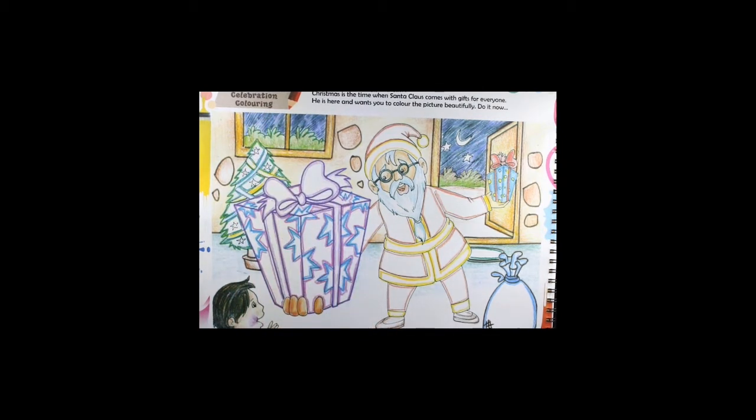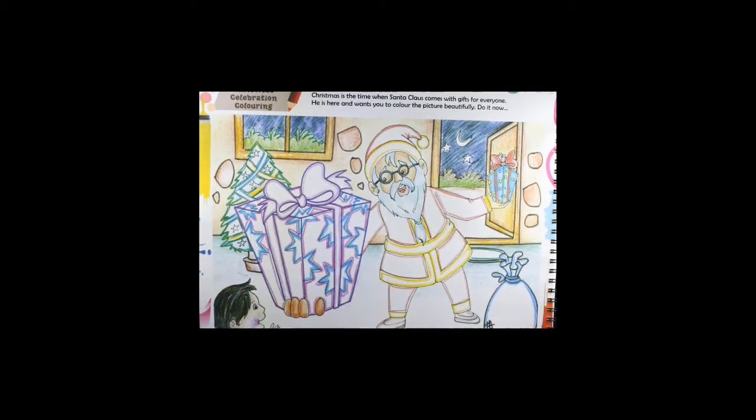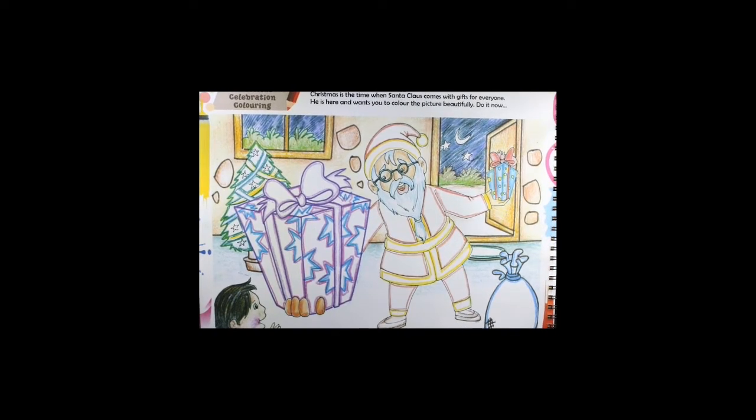Today in the art book we have a Christmas celebration coloring. It's a simple coloring. Please take out page number four in the art book. You will need color pencils or oil pastels — whichever you are comfortable with, you can use it. Observe the picture and take out all your colors.